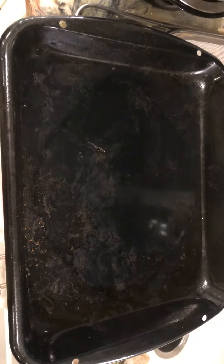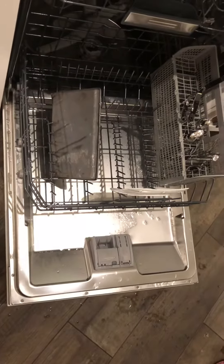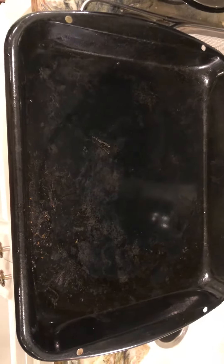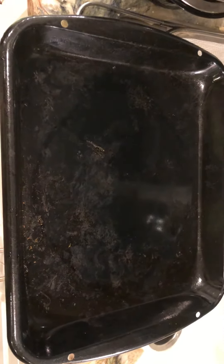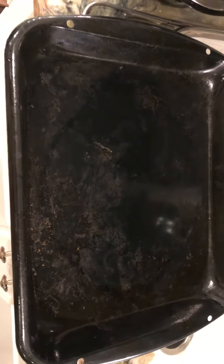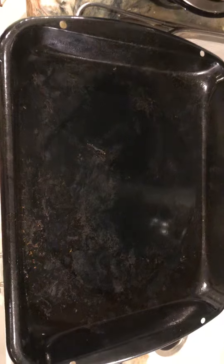I think it's this pan, but I'm going to go back to it for a minute. I can scrape some of that off with my fingernail, but I can't get the rest of it off. And I think the only thing that would get it off is steel wool.